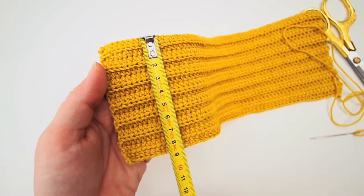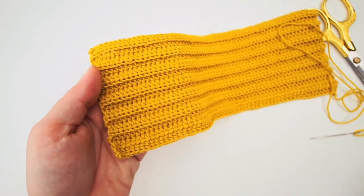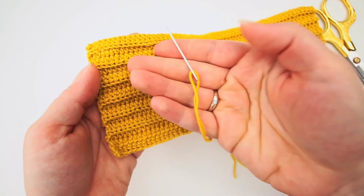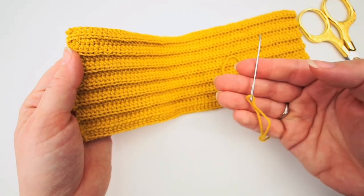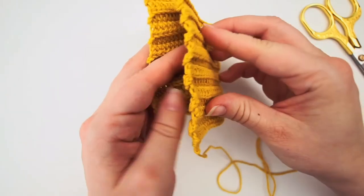I have been continuing for 9cm and we will now be sewing it together. Just weave in the end where you started and keep a long tail where you left off. Now attach your tapestry needle and grab the ends.